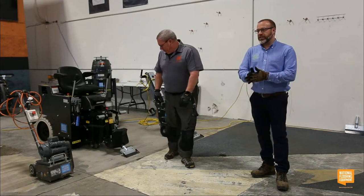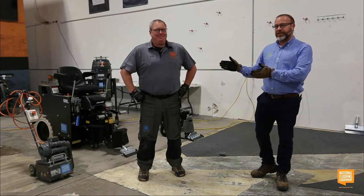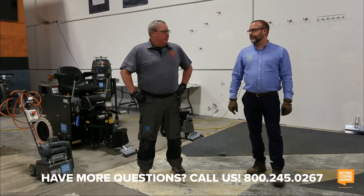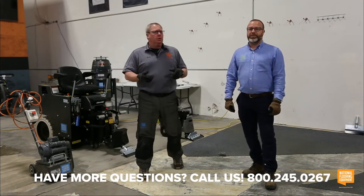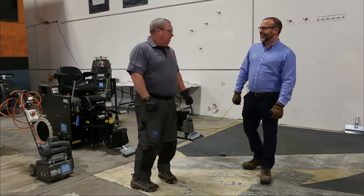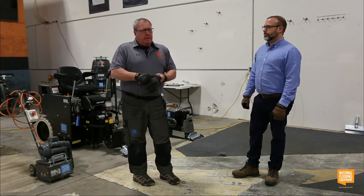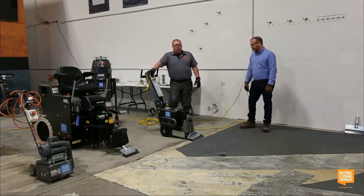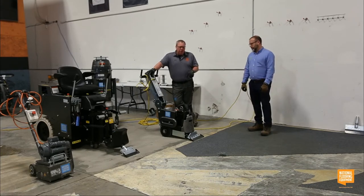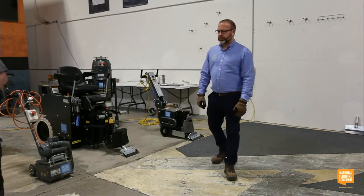Let's ask a trivia question for our first trucker hat giveaway: what is Dave's favorite soda? First person to answer correctly wins! We're also going to shift and talk about angles for scraping up carpet and re-scrape angles. One of the biggest questions we get is: can I change the blade angle on a Commander? You actually can — you can increase the angle with a bolt-on accessory.